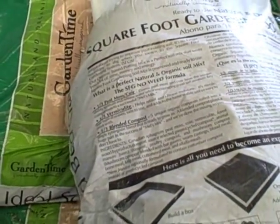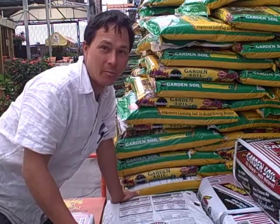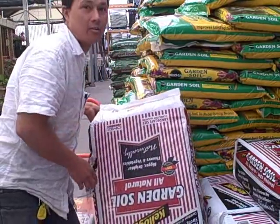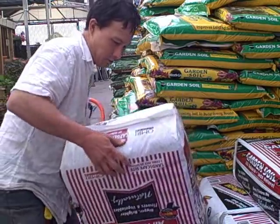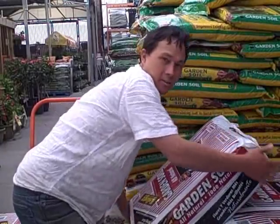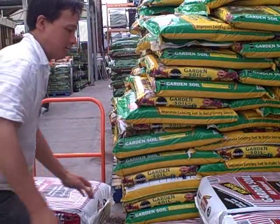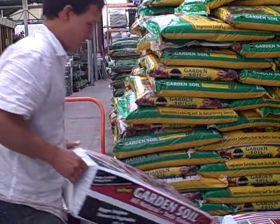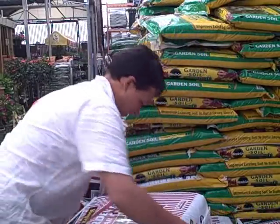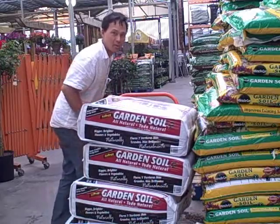I'm here at Home Depot and I've figured out the one I'm going to get — the Kellogg's all-natural garden soil. We're going to load this up on the cart, get a bunch of these, check out, and bring them home. Definitely good weight lifting — probably about 50 pounds each. Exercise while you're gardening. All loaded up, let's check out.